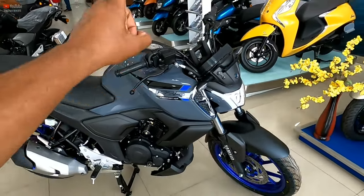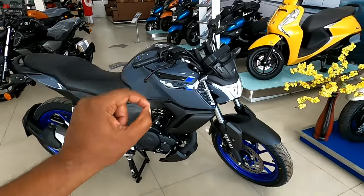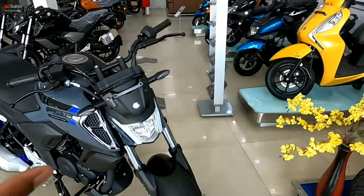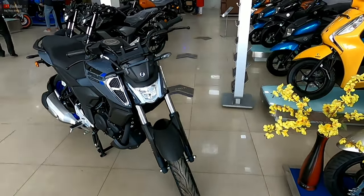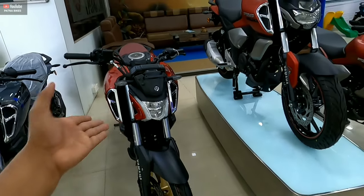This is in the 150cc category of motorcycles, and the mileage will be 50-plus. The mileage also depends on your riding skills and bike maintenance. This is the FZS version 4.0, the updated model.